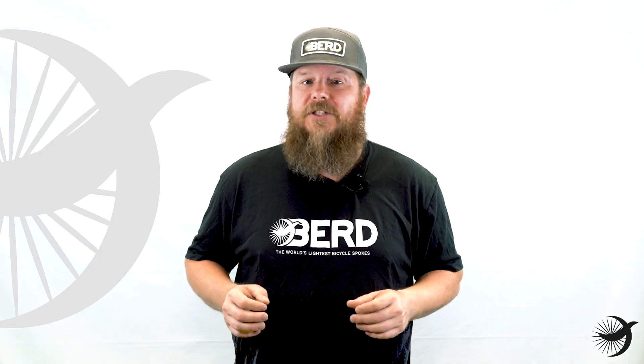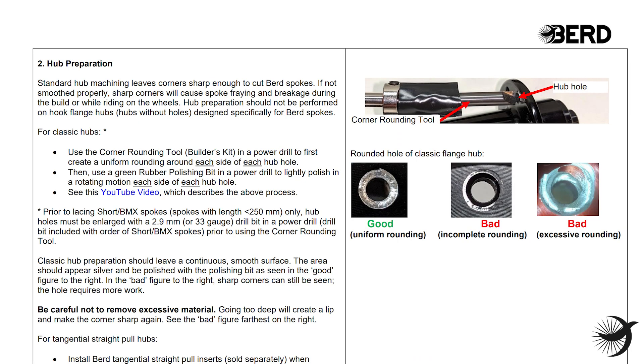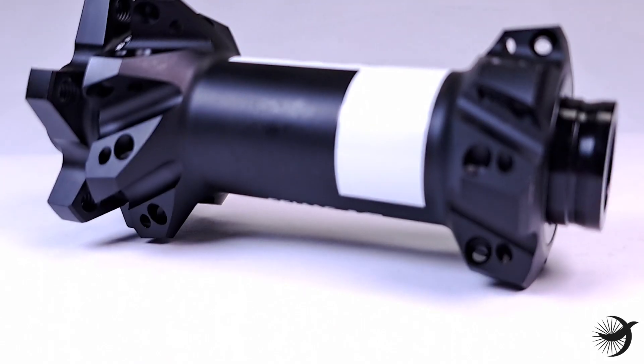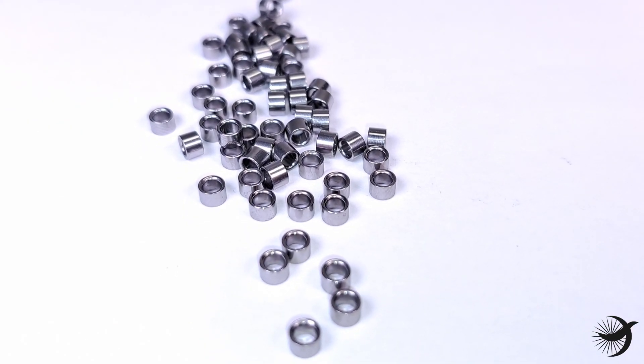Preparing your hubs is one of the most important steps in a bird wheel build. Please refer to the bird installation guide at birdspokes.com for full instructions. And if you haven't already, please review our video on measuring your rims and hubs and calculating your spoke lengths. This process is not necessary for tangential straight pull hubs — you'll use the bird tangential straight pull inserts instead.